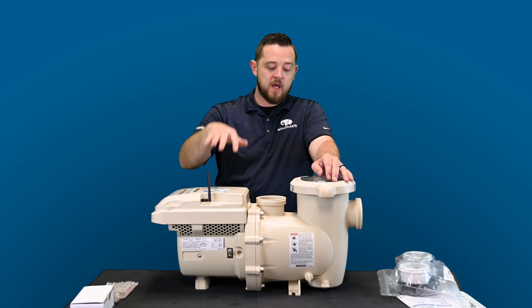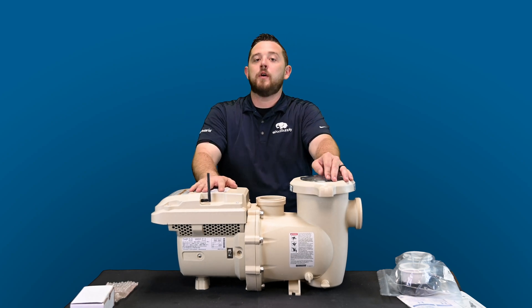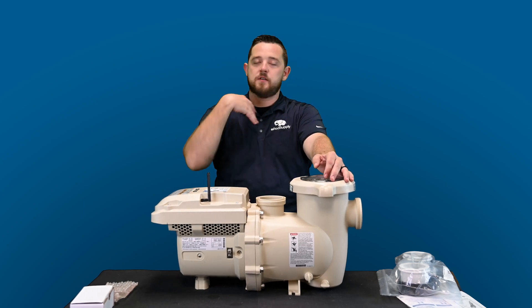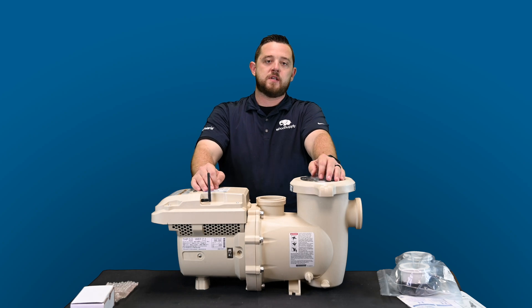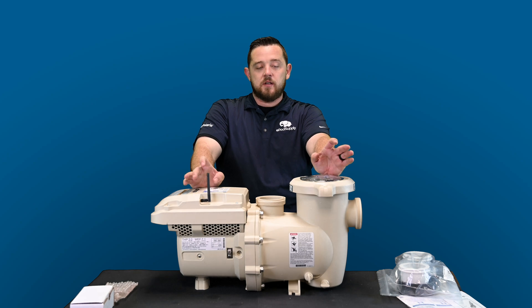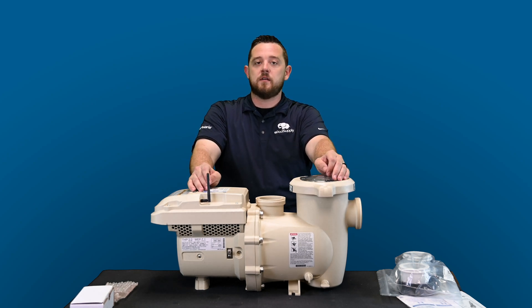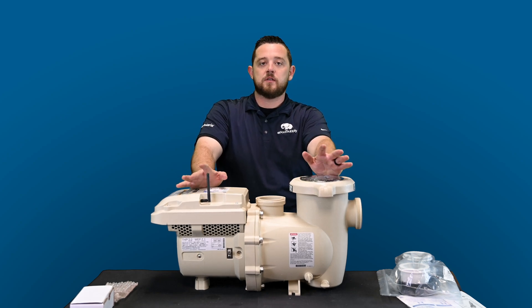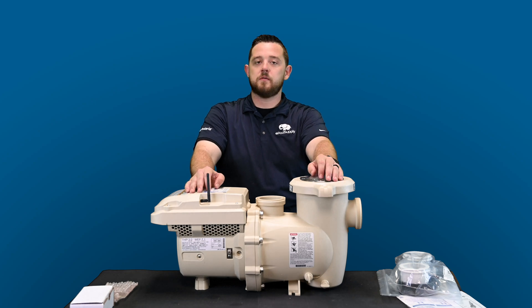Today we went over the Intella Flow 3 VSF. They also have an Intelli-Pro 3 VSF, which is basically a black version very similar to their Stay-Rite and Intelli-Pro brands. Highly recommend this awesome technology — can't wait to get out in the field and show you more videos. Hit that like button, and until next time, I'm Cole from a Pool Supply.